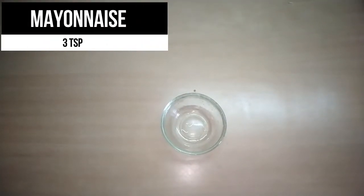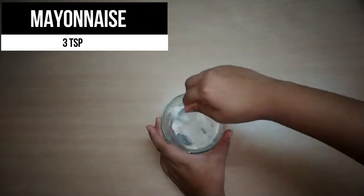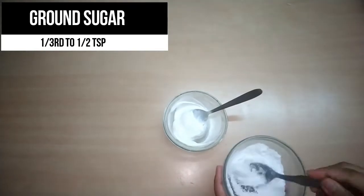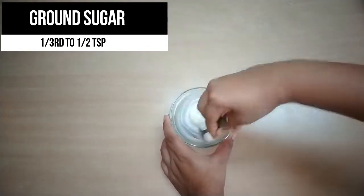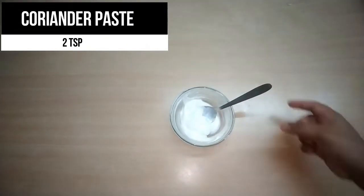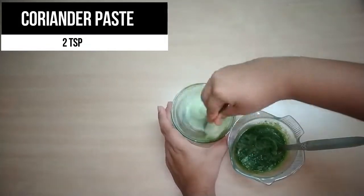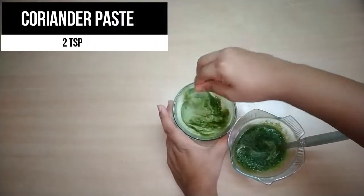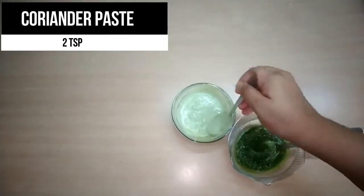Now I'm adding about 3 teaspoons of mayonnaise and blending it nicely so it mixes well and forms a fine paste. Then I'm adding about half a teaspoon of ground sugar — adjust to your taste — a bit of salt, and the coriander paste we just made, about 2 teaspoons. You can add more to get a darker shade.